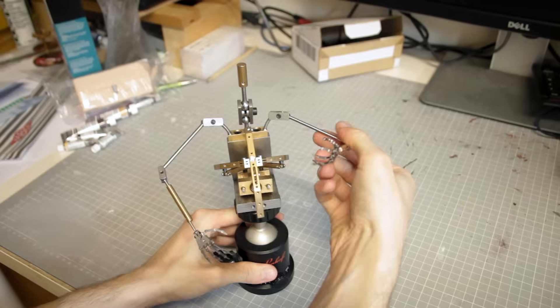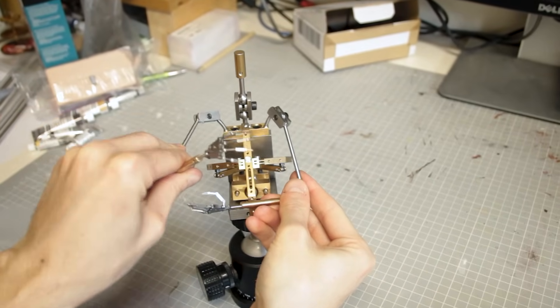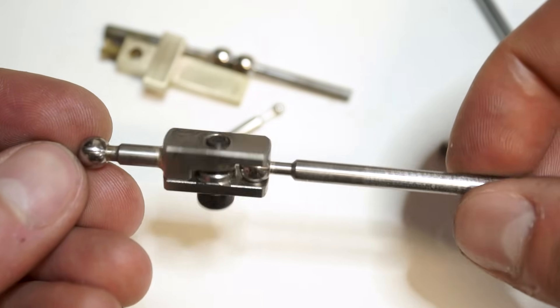Hi, I'm Valentin. I make stop-motion armatures for many years now and today I want to share some tricks for soldering these ball and socket joints for your stop-motion armatures.